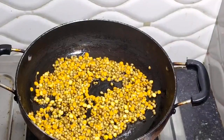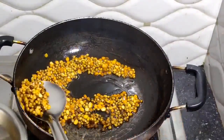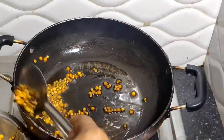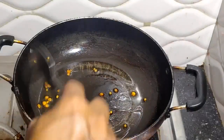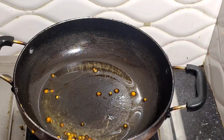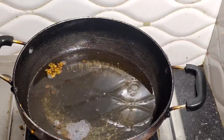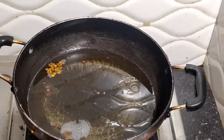Let's fry it with the soy sauce. Here we fry it with soy sauce. Now I am going to put the oil waste into the defrying oil. I will put the oil waste in and continue.